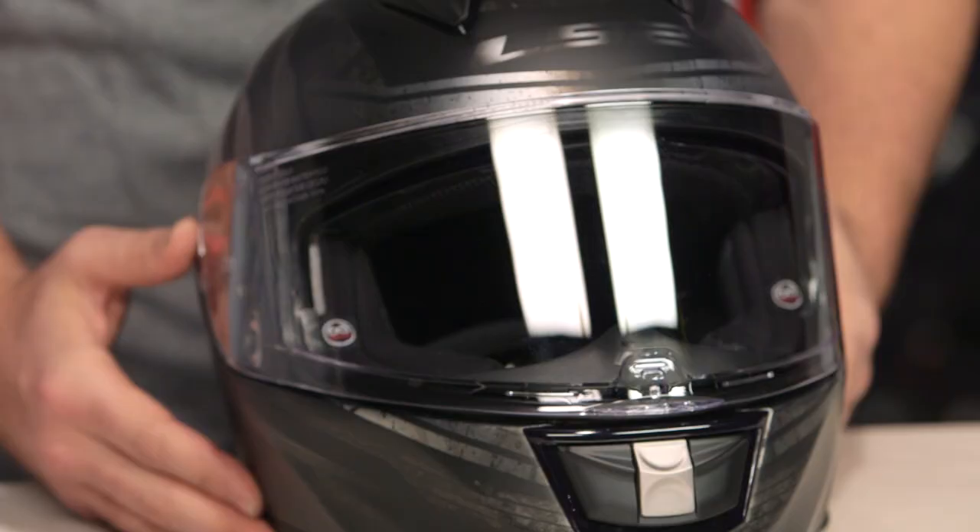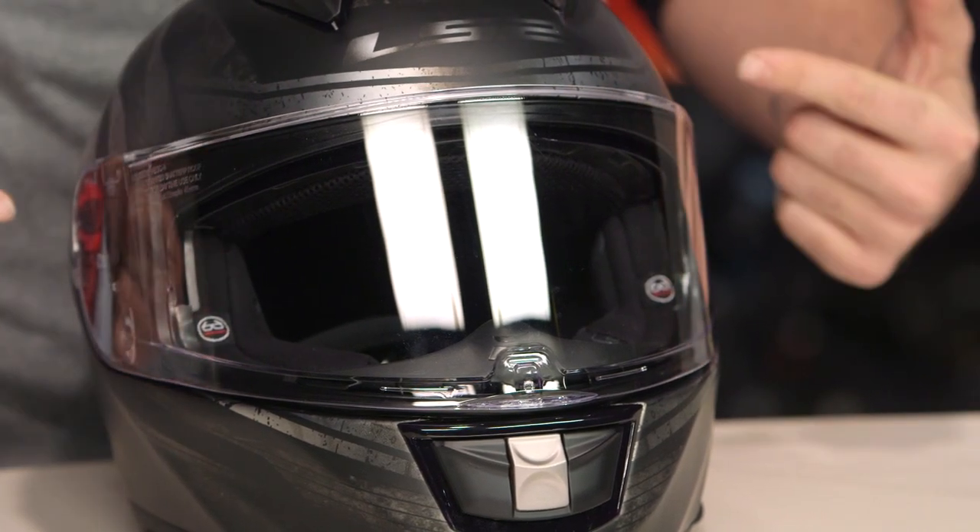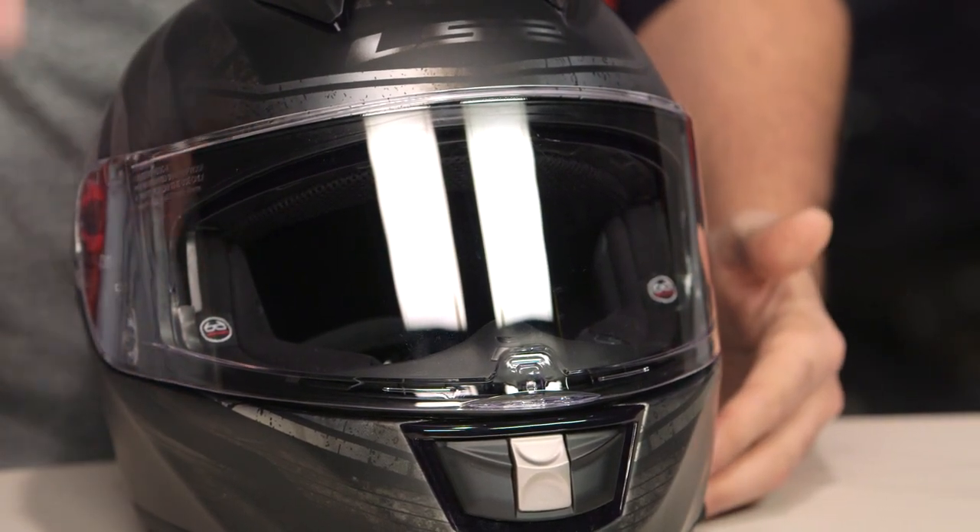If you're not familiar with the Vector helmet, make sure to check out our detailed breakdown video. With the detailed breakdowns, we rip the insides of the helmets out and show you everything that's going on with this lid and exactly what you can expect.